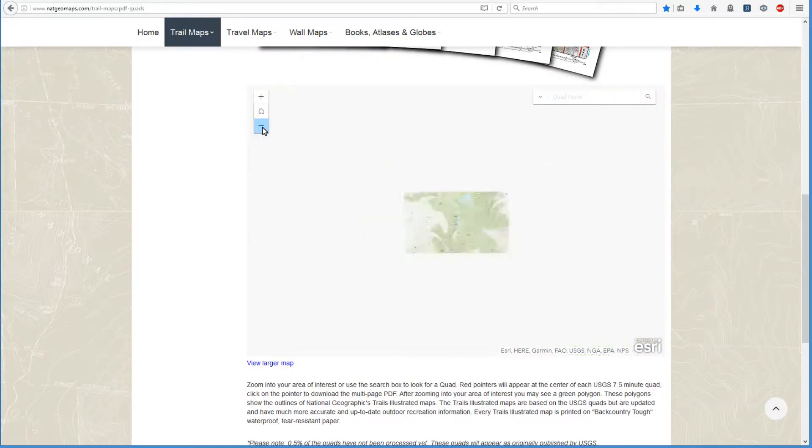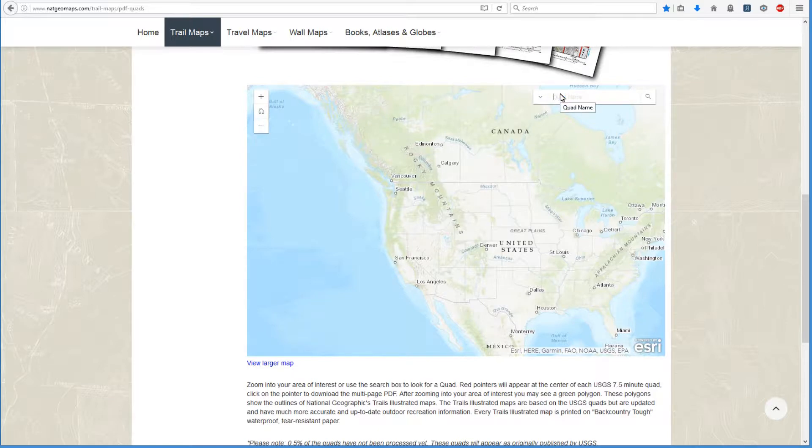Another way is to simply type in a name. When you type in a name, you have to look for the actual quad name — you can't type in just a generic city or river. For instance, Yellowstone: if I type Yellowstone River, it won't give me anything for that. The results — Yellowstone Lake, Yellowstone Ranch, West Yellowstone, Yellowstone Mountain — are the actual names of the maps. So let's say we're looking for the Grand Teton, and there's Grand Teton, and it will take me right to it.